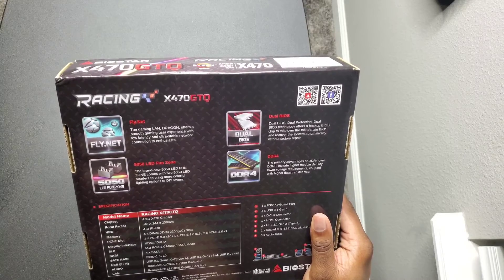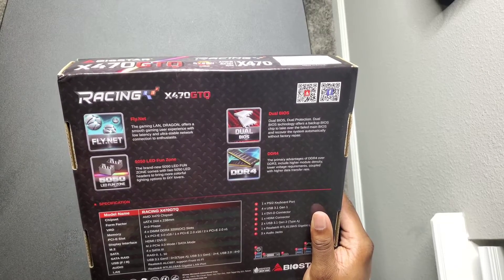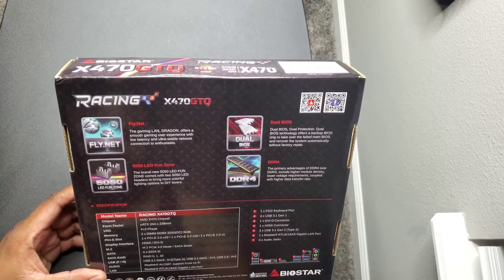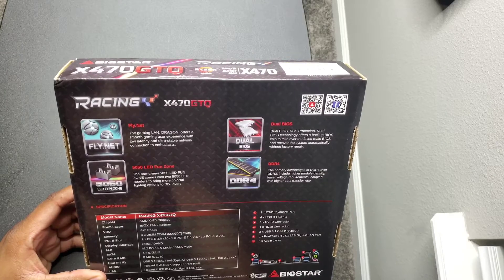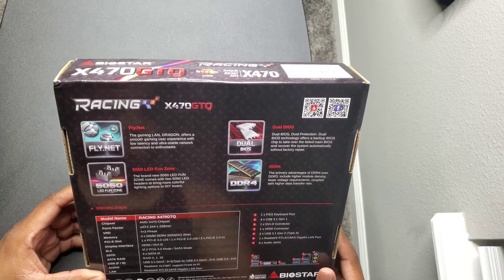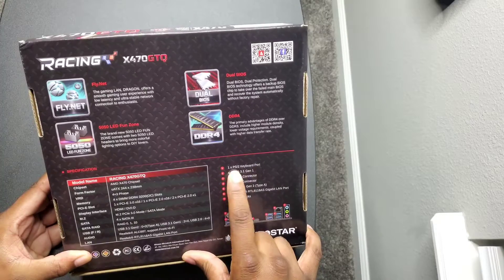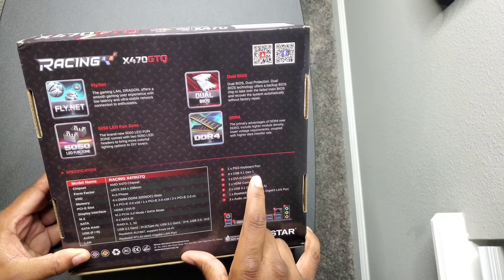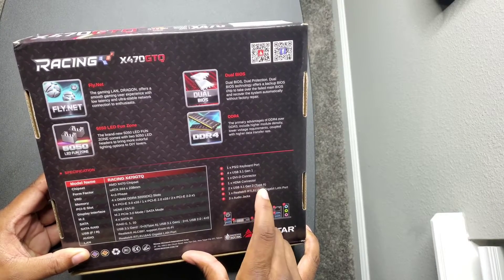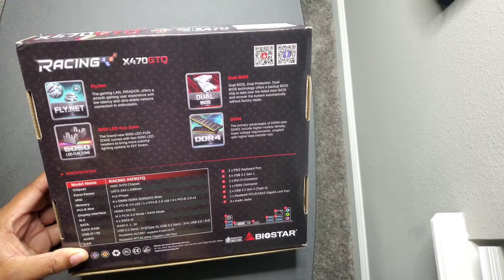USB 3.1 Gen 1 — looks like it has one of those — and two USB 2.0 ports. It has built-in onboard audio and a gigabit LAN port as well. On the back panel you can see: a PS/2 keyboard port, four USB 3.1 Gen 1, DVI, HDMI, two USB 3.1 Gen 2 ports, a Realtek gigabit LAN port, and three audio jacks.